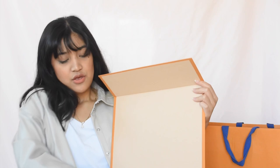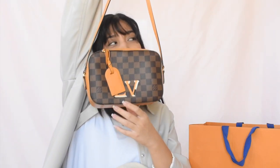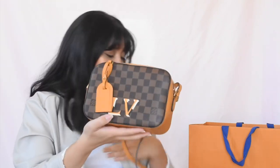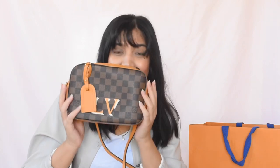So this is the LV Santa Monica bag like I mentioned earlier. This is in Saffron, which is such a cute color that I think is perfect for practically any season. Ta-da! Such a cutie.